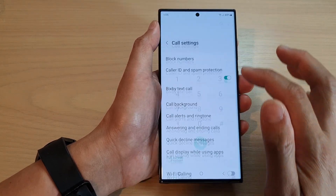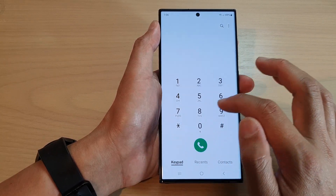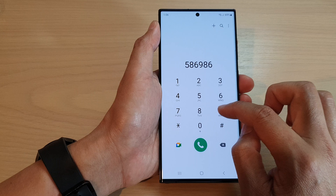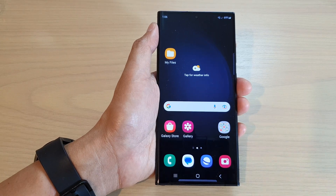Otherwise, if you go back in here and switch it on, when you are on your phone keypad every time you key in a digit your phone will gently give you feedback with a vibration. And that's it — thank you for watching this video, please subscribe to my channel for more videos.